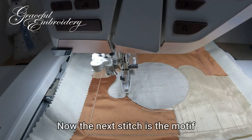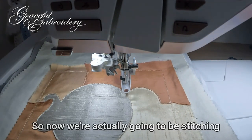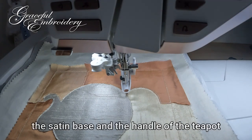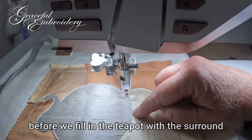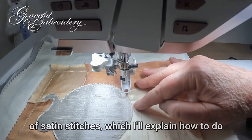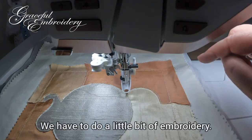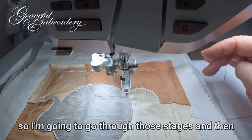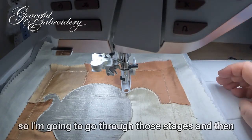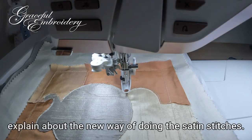Now the next stitch is the motif fill which we're not going to do. So now we're actually going to be stitching the satin base and the handle of the teapot before we fill in the teapot with the surround of satin stitches — which I'll explain how to do so that there's no show-through on them. We have to do a little bit of embroidery so I'm going to go through those stages and then explain about the new way of doing the satin stitches.